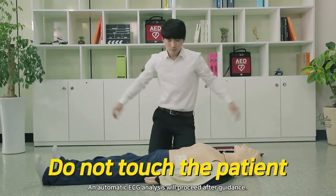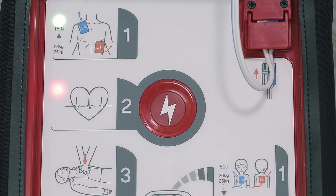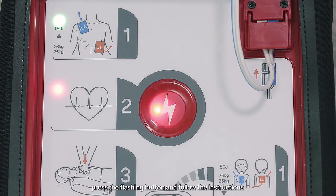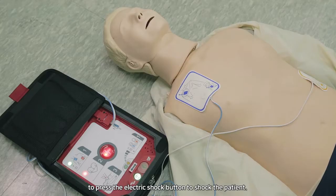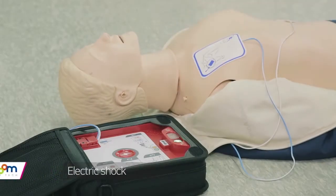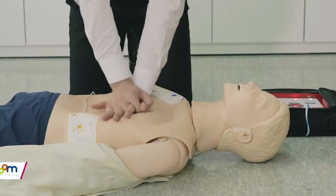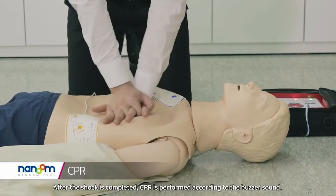If the patient's heart is diagnosed with fibrillation after ECG analysis, press the flashing button and follow the instructions to press the electric shock button to shock the patient. If the electric shock button is not pressed within 20 seconds, it will be automatically cancelled.